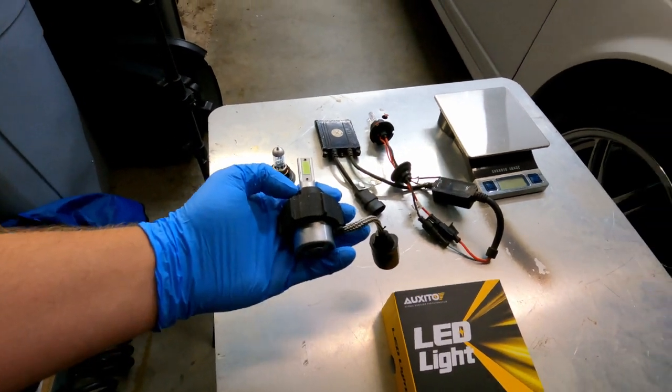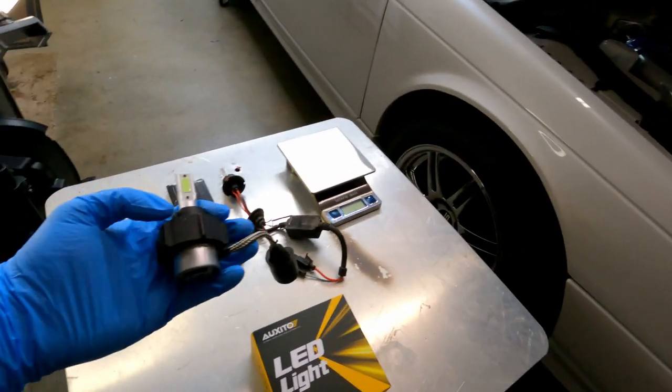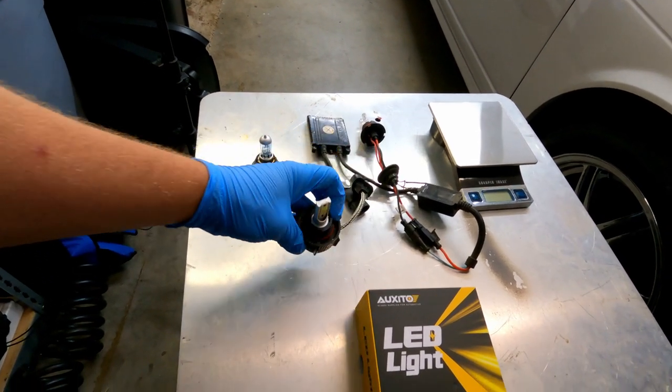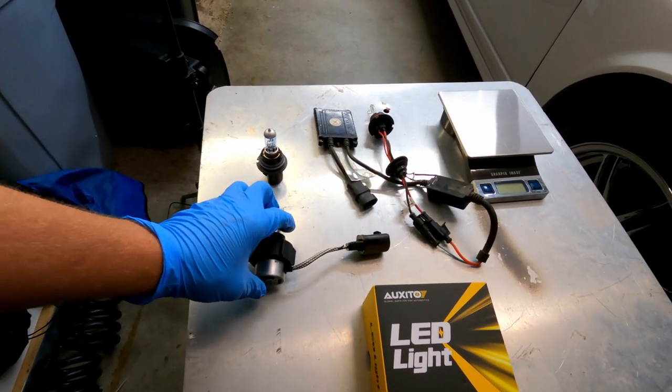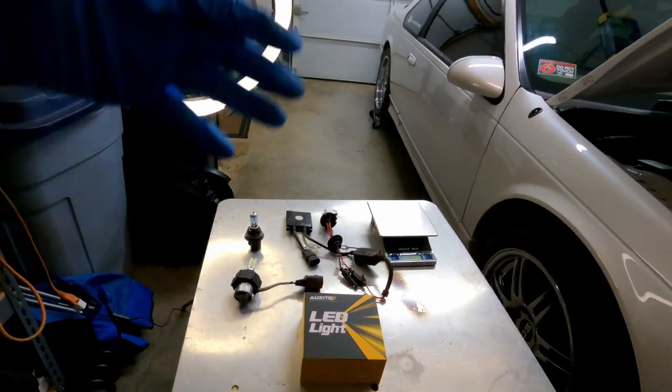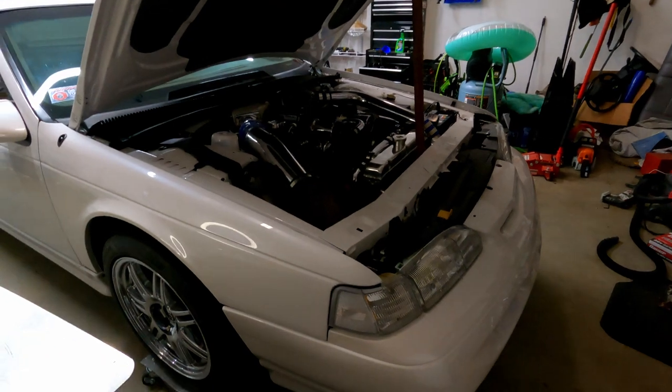These were the LEDs that were in the car prior to me starting filming, but they're a little bit of a different style than the Auxedo. They're really similar to the first ones that ever came out — not that bright, to be honest, not the greatest bulbs, but I needed something after I got the car painted.